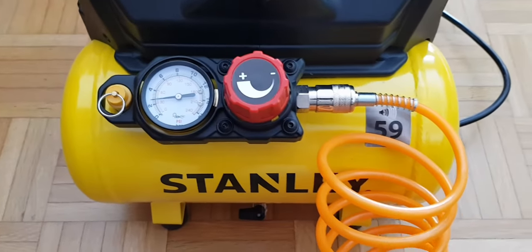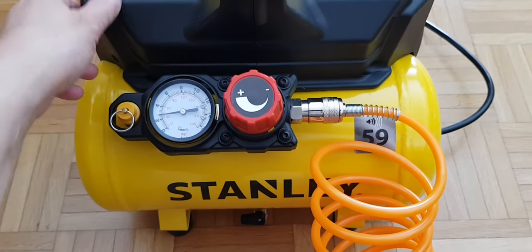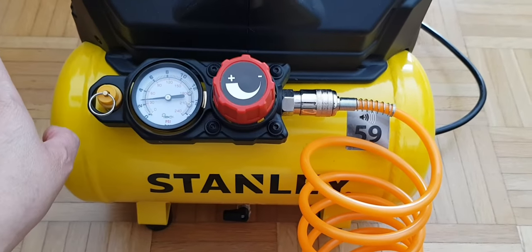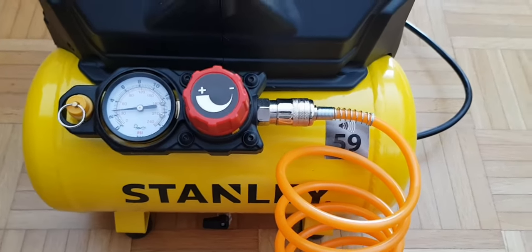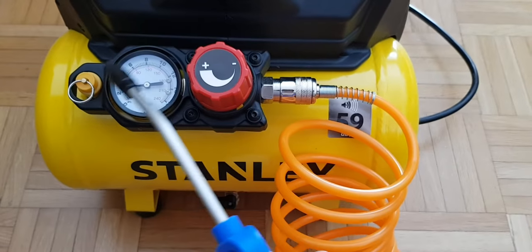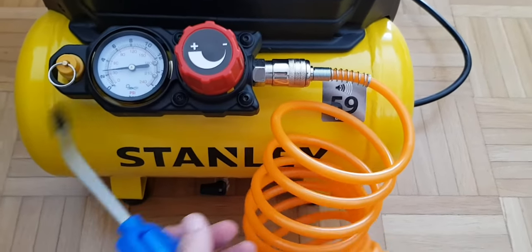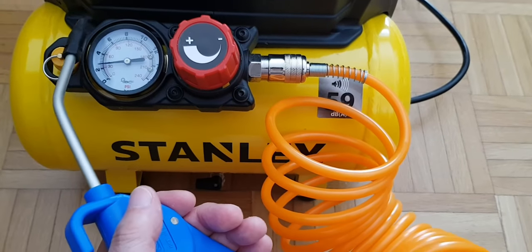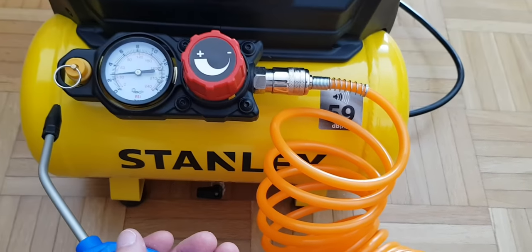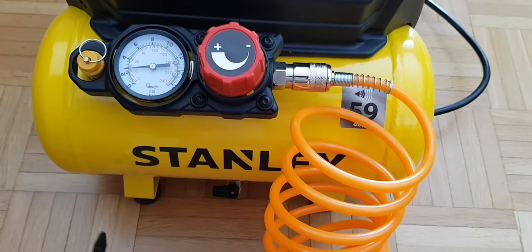I'll just switch the compressor on so you can get an idea of the sound — there's a big button on the side there. When you get up to 8 bar, because that's the maximum, it will just cut out by itself — the power will just stop. Then as you use the air, the machine will automatically switch back on and keep pumping it back up to 8 bar. Or you can just work off the tank, and when it gets down to empty I'll spend a minute or so to get it back up to 8 bar and carry on like that.